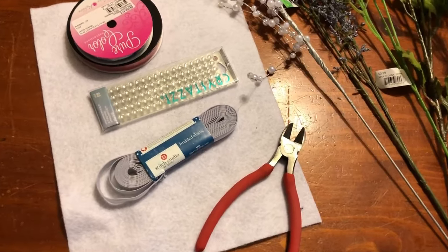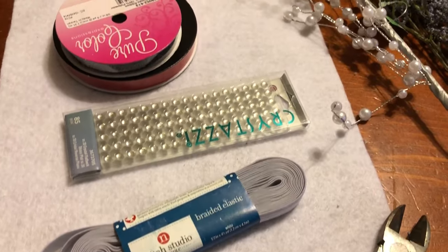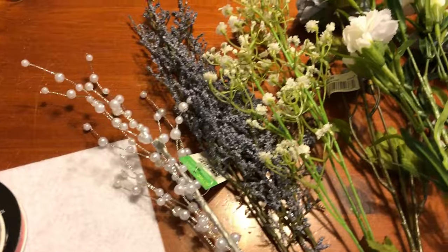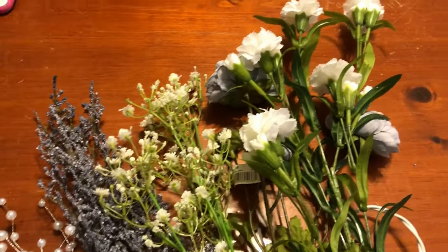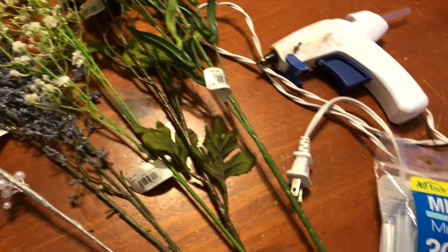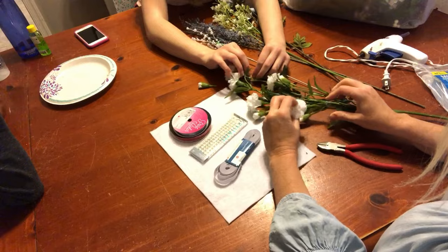So what you're going to need are some wire cutters, some elastic, some felt — I bought the heavy duty felt — some crystals if you want, ribbon, and just various flowers and picks. It depends on how blingy you want it or how plain and simple you want it. And of course you're going to need a lot of glue sticks and a glue gun.